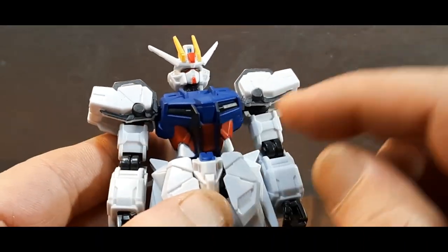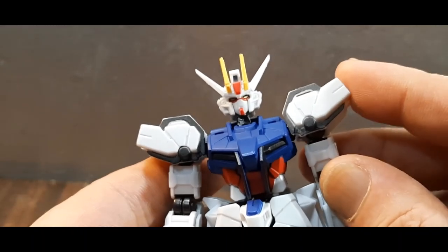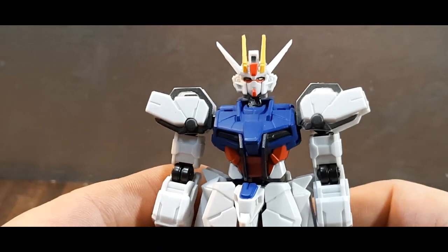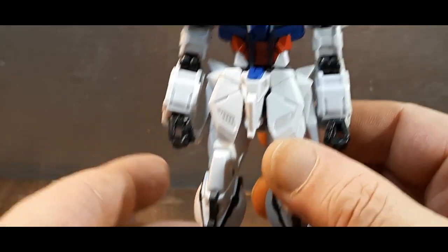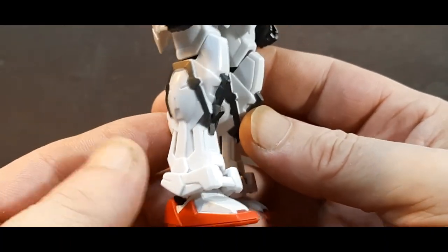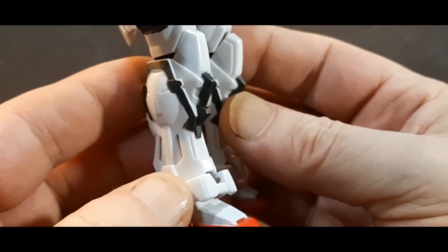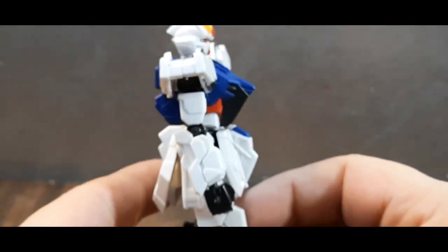You've got the blues, blacks, and reds. This is one of my favorite-looking mobile suits. The Strike Gundam is very striking — mostly white with blacks and red on the bottom. There are lots of molded details throughout — pretty cool.